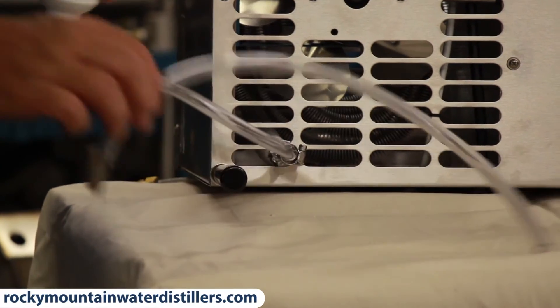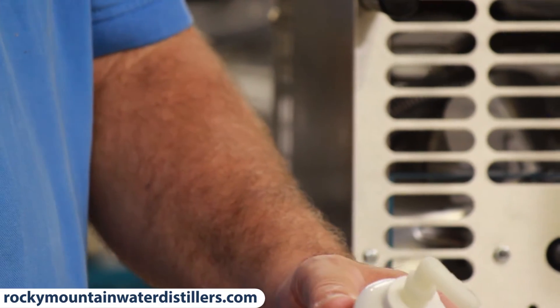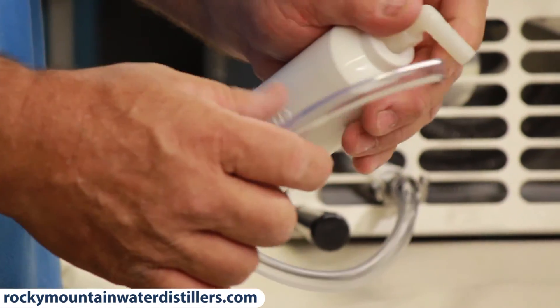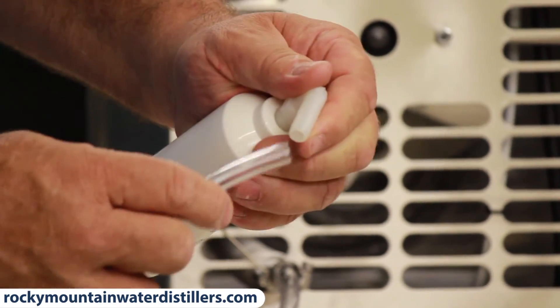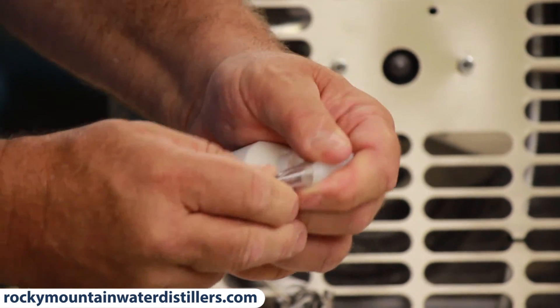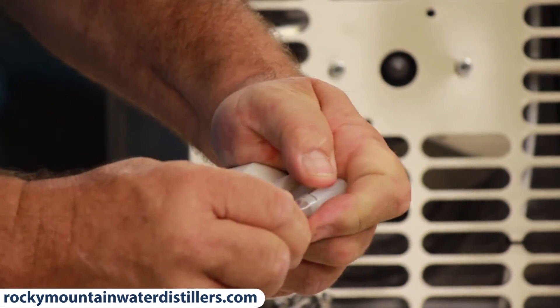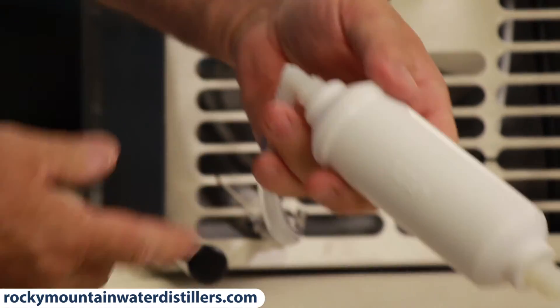Your other hose with the bottle hook on it connects to the other end of the elbow on the outlet side of your filter, and it slides onto that elbow. What you end up with is an inline post filter.